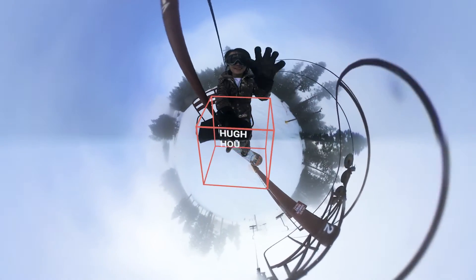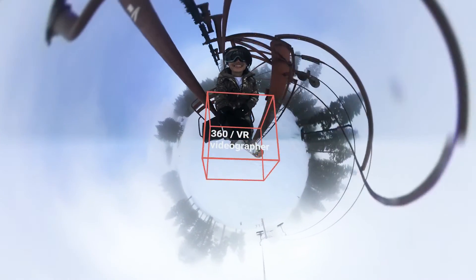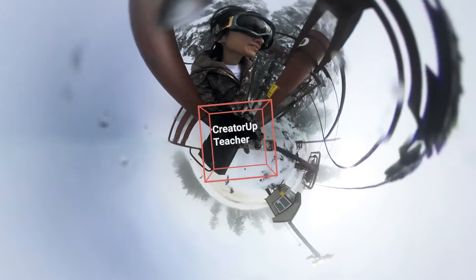Hi, it's Hugh here from CreatorUp. Today we are going to talk about how to stabilize your Nikon Key Mission 360 snowboarding footage, or any sport footage for that matter.